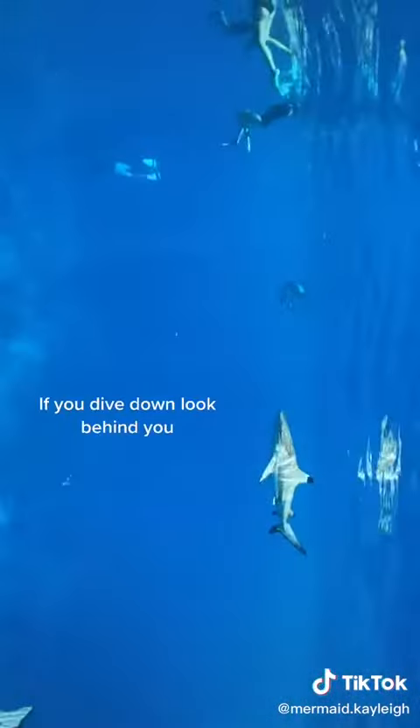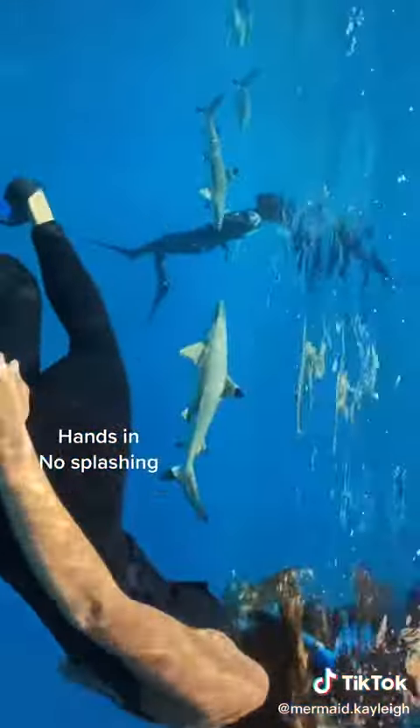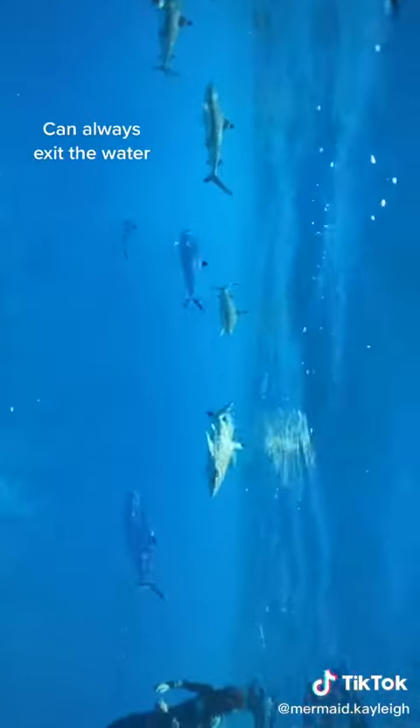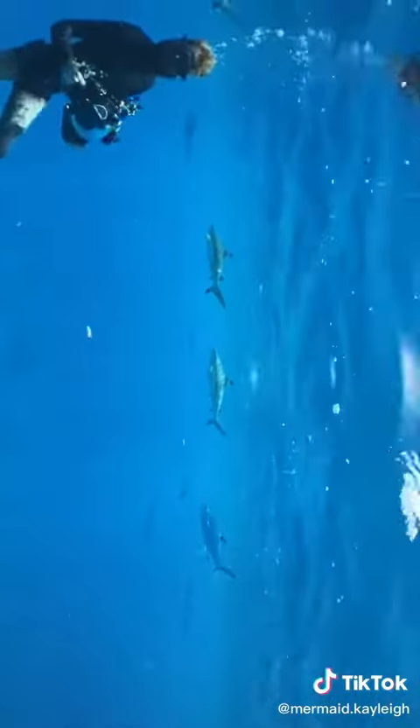Continue to use your camera to block and your fins to block as well. Keep your hands in, stay calm, no splashing, and if the situation gets a little too out of control you can get out of the water. Exit by maintaining eye contact and keeping your fins towards the shark. Remember it's their home and we are just the visitors.